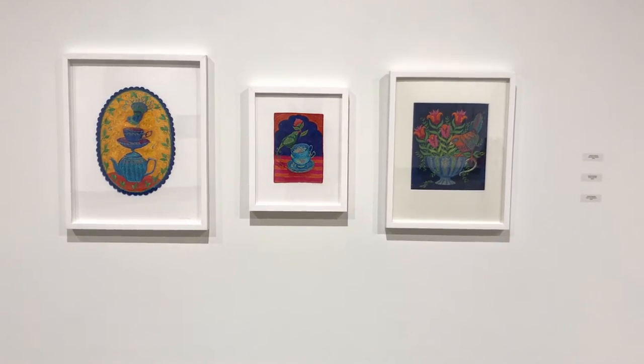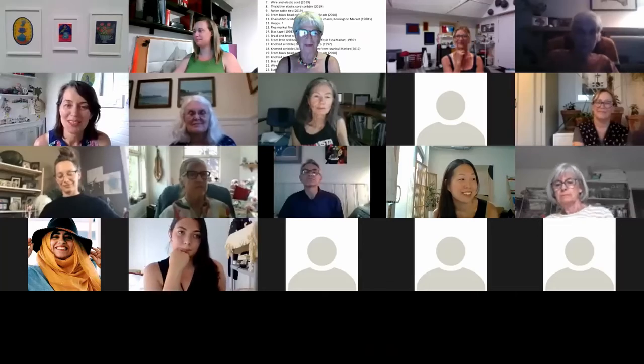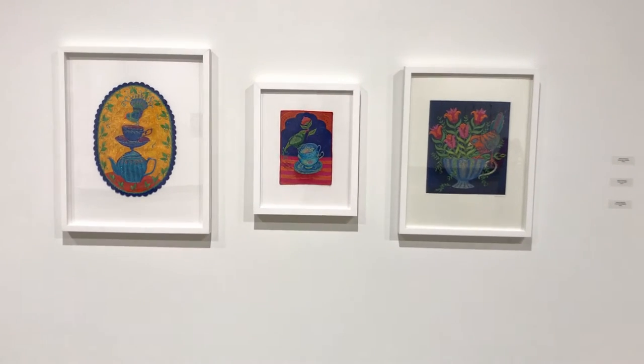And Saskia, are you with us? I'm right here. Hello, everybody. I'm very happy to be included in this exhibition.